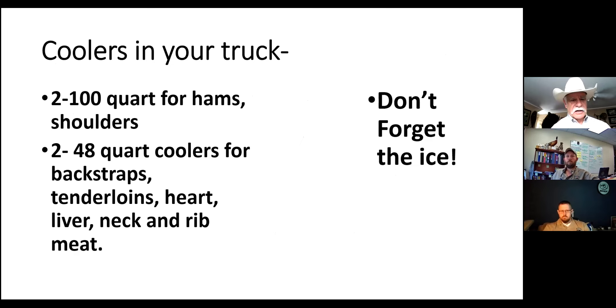Make sure you have coolers in your vehicle. At the bare minimum, you're going to need two 100-quart coolers for the hams and shoulders - sometimes you can fit a ham and a shoulder in one cooler. You'll also need two 48-quart coolers for the backstraps, tenderloins, heart, liver, neck, and rib meat. Don't forget ice, and make sure you pre-plan where you're going to get ice. I've had a hunter shoot an elk on a Sunday morning and the little country store was closed. These super coolers like Yetis keep ice for a long time, so keep ice in those hundred-quart coolers in your truck all the time.